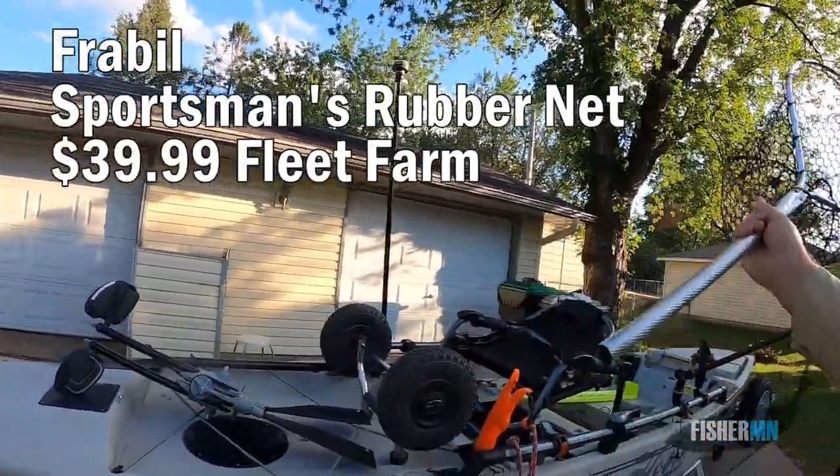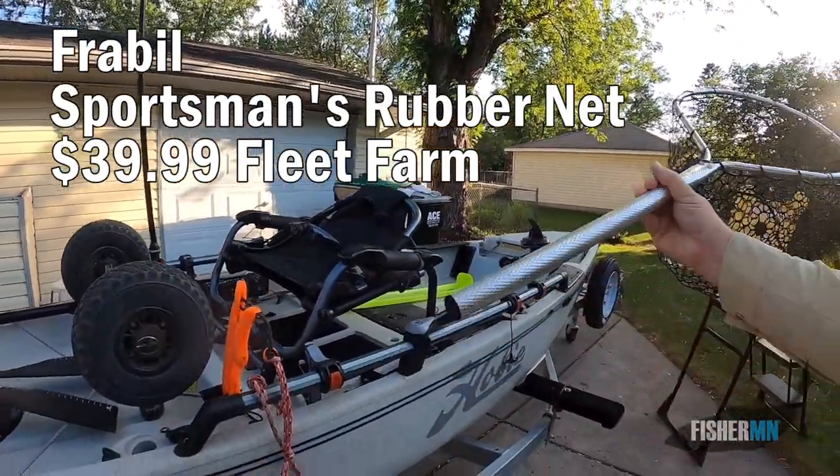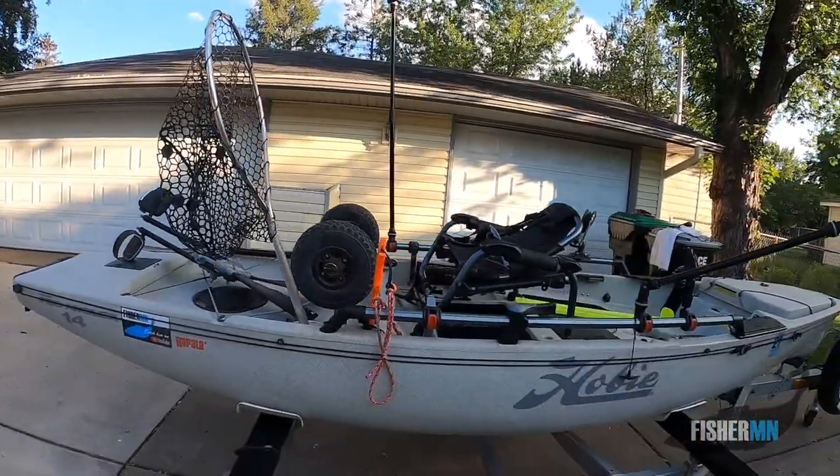What I've done with this net — I usually use it for river situations — is I cut the bottom off, and now it sits down a little further. So far so good, it's worked out pretty well.